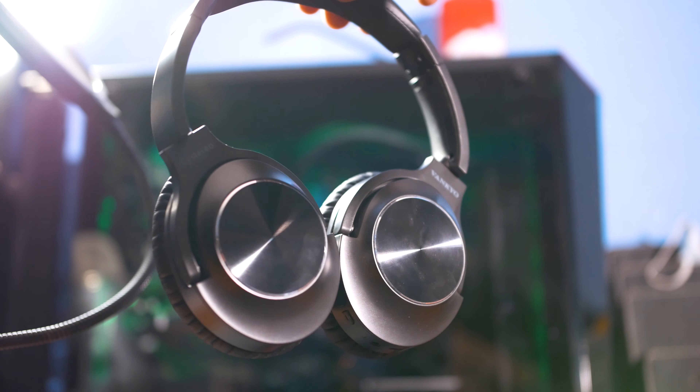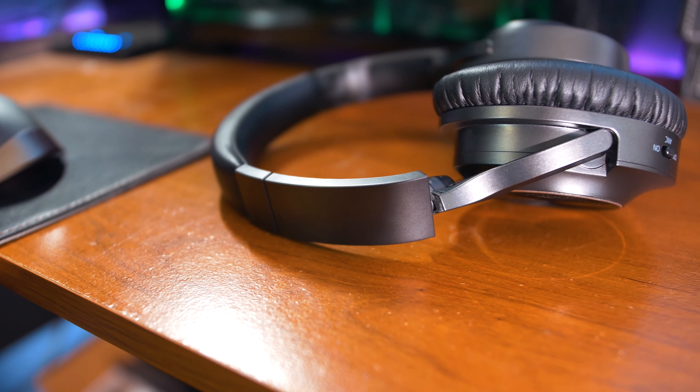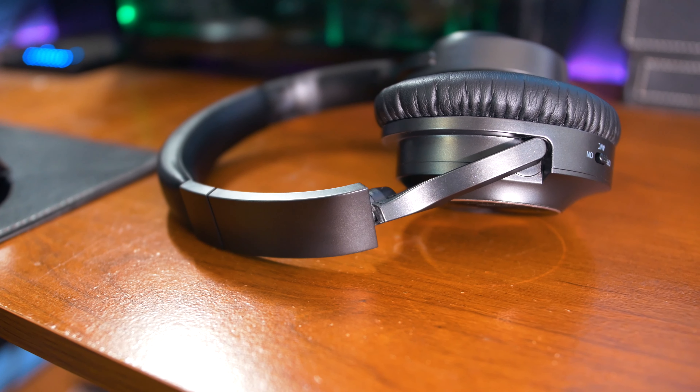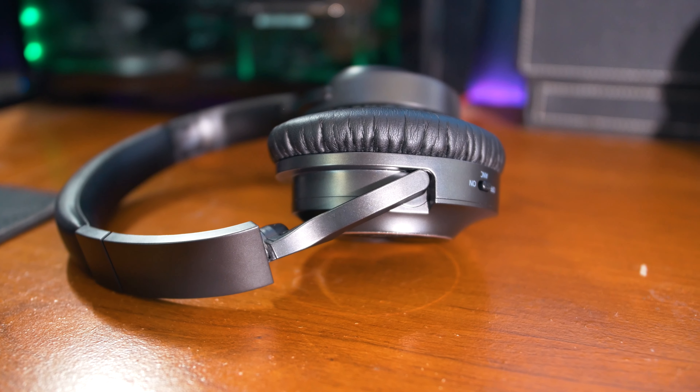The distortion at high volumes is not completely bad, that's just something I noticed and thought I should mention. The bass was pretty decent — you can feel it especially when playing bass-heavy music, which is nice to see on these budget headphones.